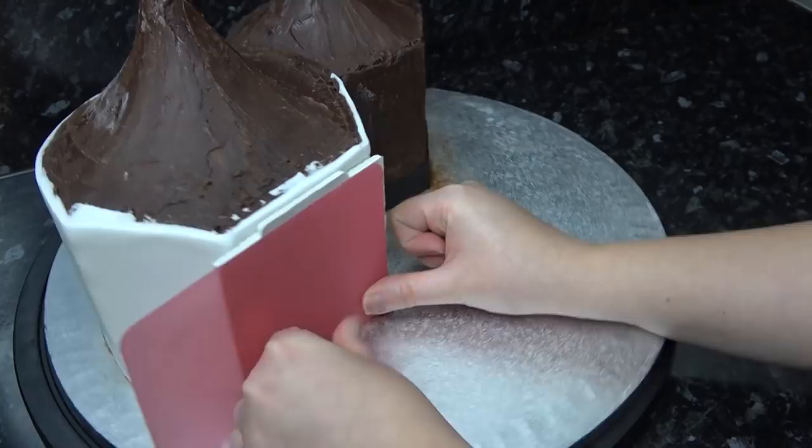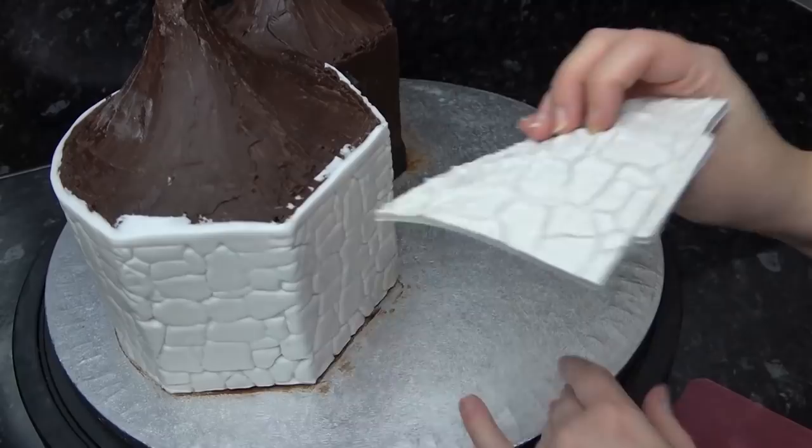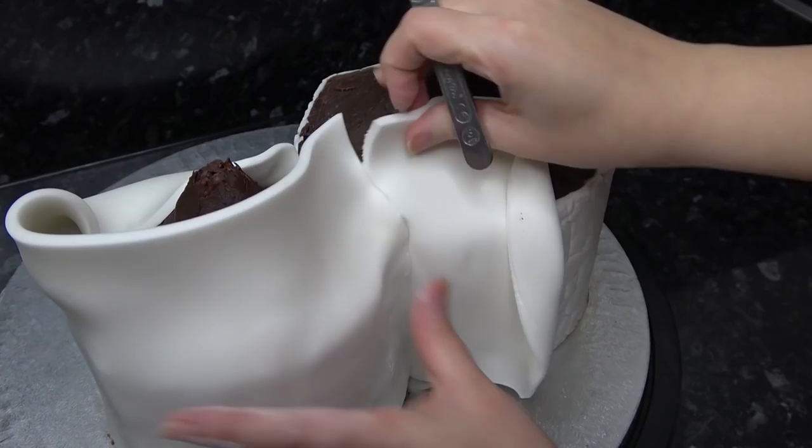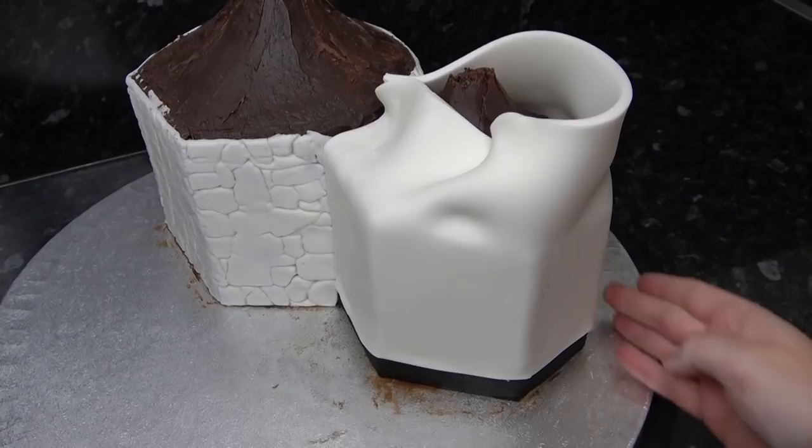I've done the same for the small hut, but I'm placing the bottom edge above that black strip. As I unroll it around, I trim it off flat and even to reveal the strip and apply the same brick texture.